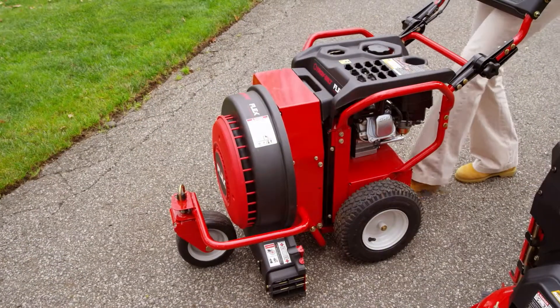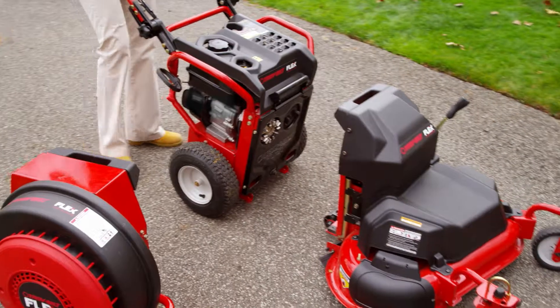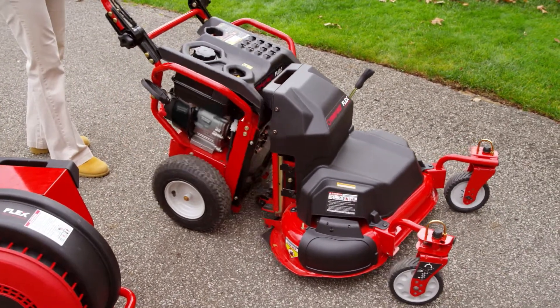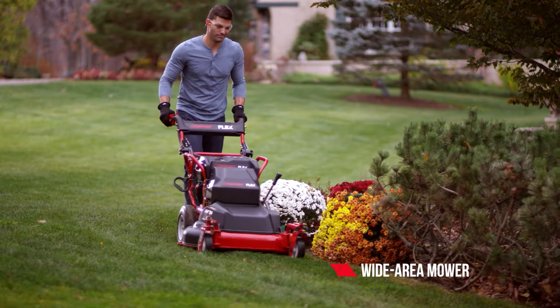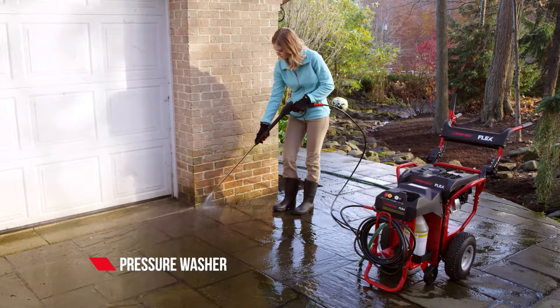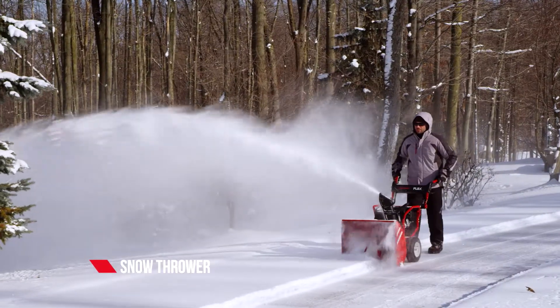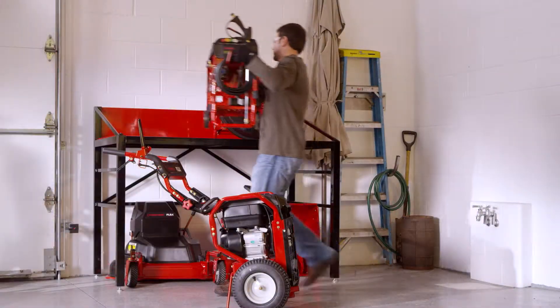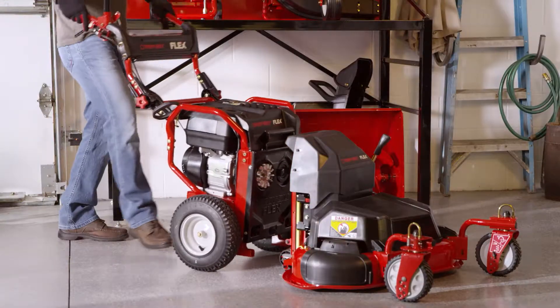The Flex Snow Thrower is part of the Troy-Built Flex System, a revolutionary approach to outdoor power featuring one engine with multiple attachments. The Flex System redefines outdoor power equipment by tailoring to your individual yard care needs, with new attachments rolling out all the time, plus the added benefit of reducing your storage footprint by up to 60%.